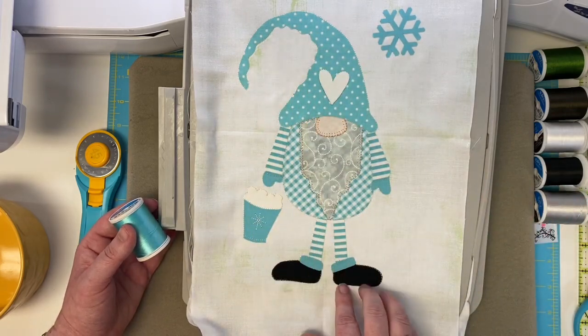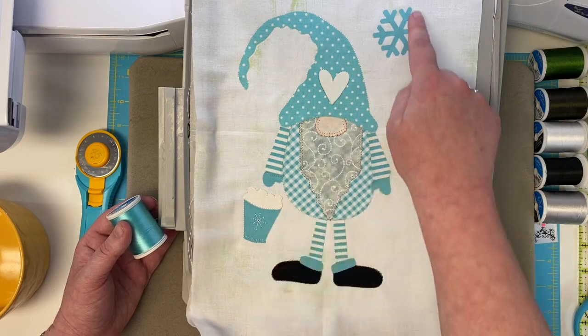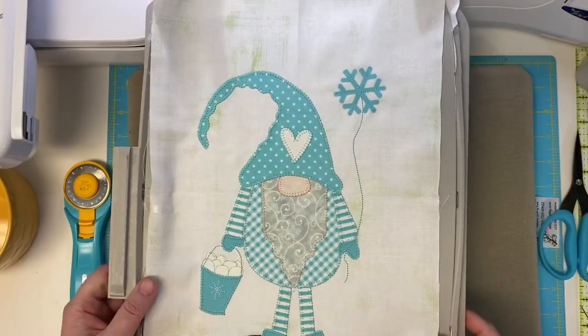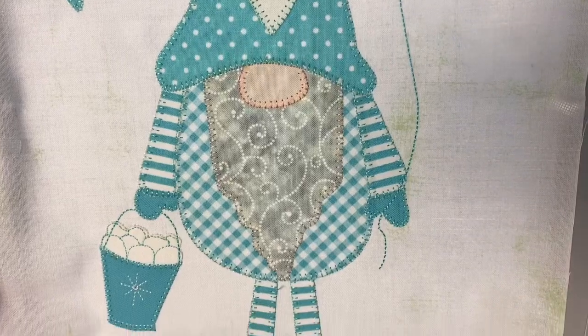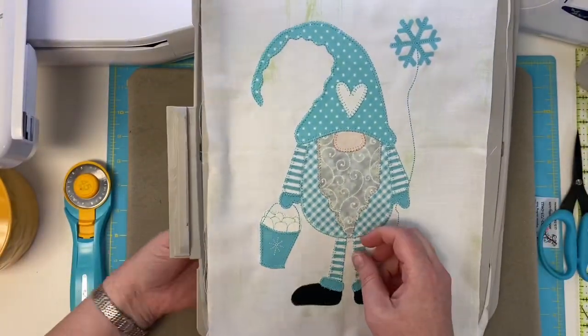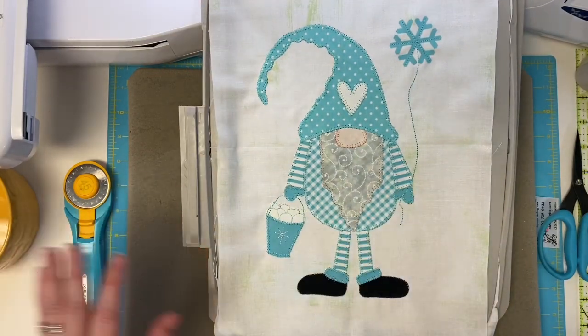Now load the very last color — the beautiful aqua 1045 — and the machine is going to stitch everything else for you. It's going to do all the little outfit, the accent on your snowballs, and your snowflake with the little balloon handle. Do a little happy dance because your gnome is all done! Let me show you real slow so you can see what yours will look like. Oh my gosh — so cute!